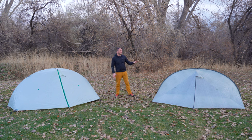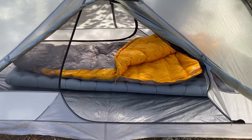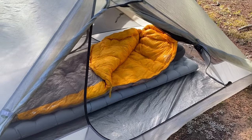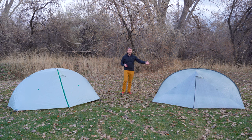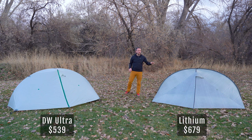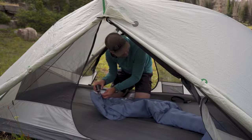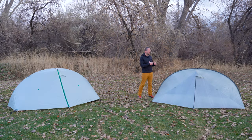A quick comparison: the Double Rainbow Lithium is a single wall tent with the exact same dimensions as the Double Wall Ultra, using Dyneema composite fabric for the body. It's priced at $679 and weighs just over 30 ounces with the new nylon floor option. That's about 10 ounces lighter for a $140 price premium over the DW Ultra. The double wall option offers more versatility, but if saving maximum weight and having a premium option is your goal, the Lithium is a solid choice as well.